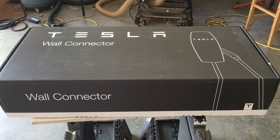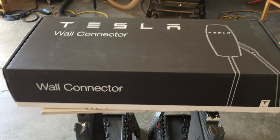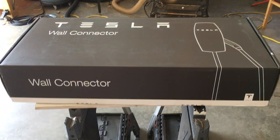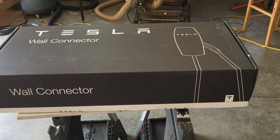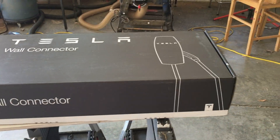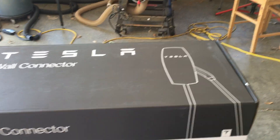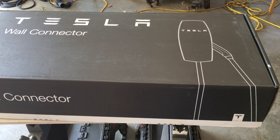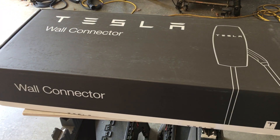This is the old unit going away — this is the High Power Wall Connector, specifically the second generation. It provides a couple of differences from the first generation and still goes up to an operating amperage of 80 amps at 240 volts.